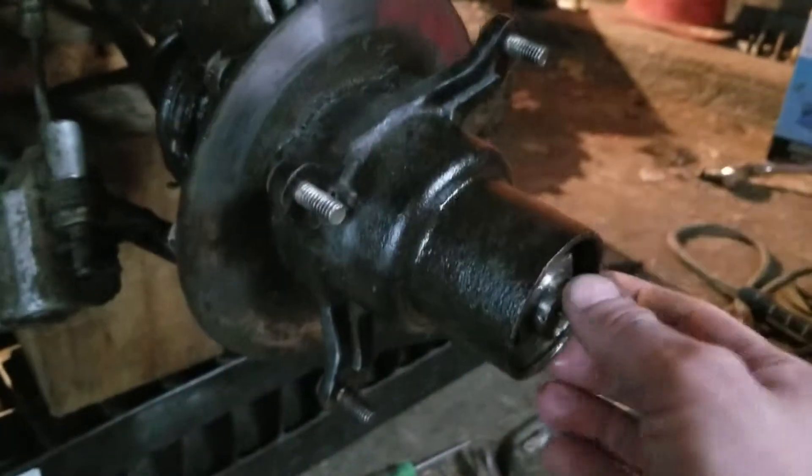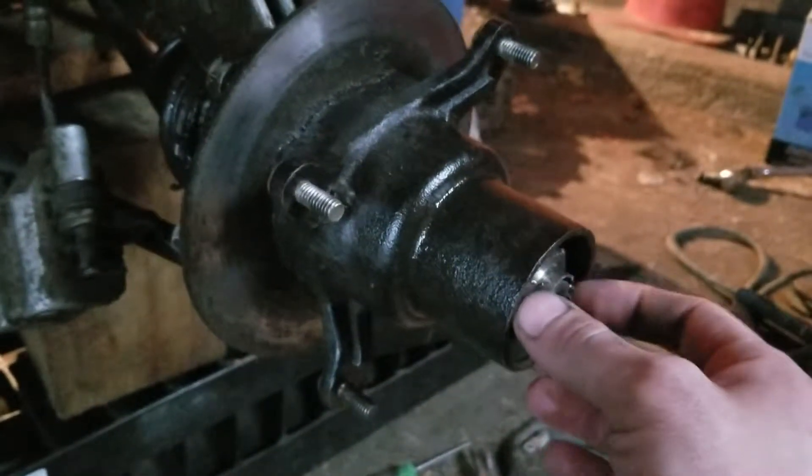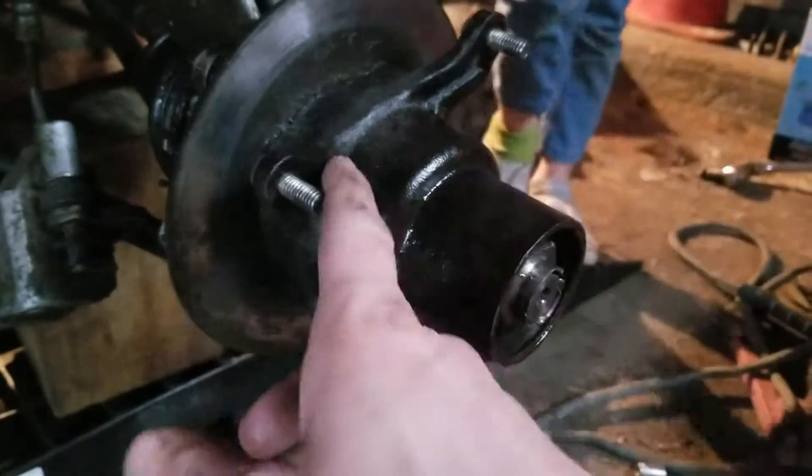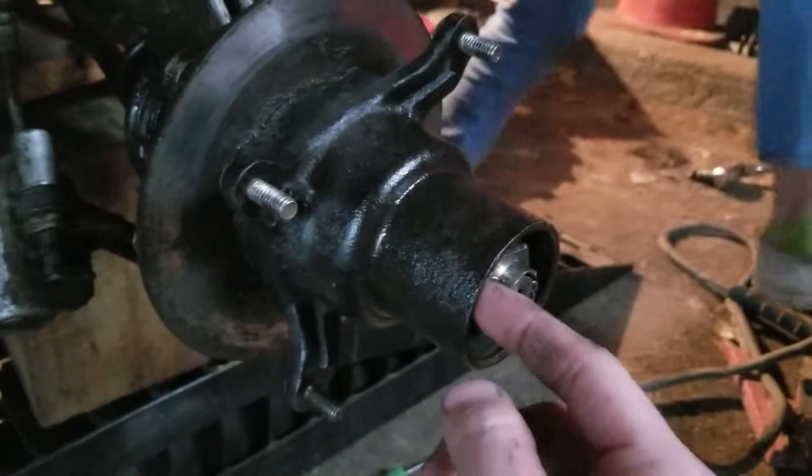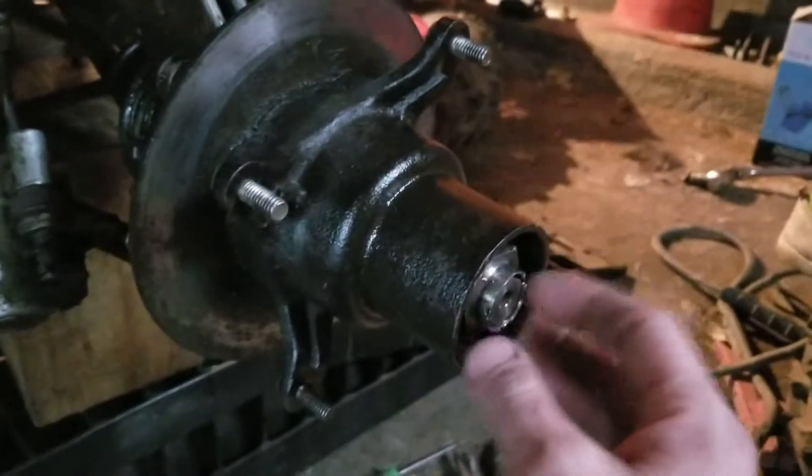Then I put the Hillard clutch on it and kind of put the whole assembly together. I would start the wheeler and click the four-wheel drive to see if it works.